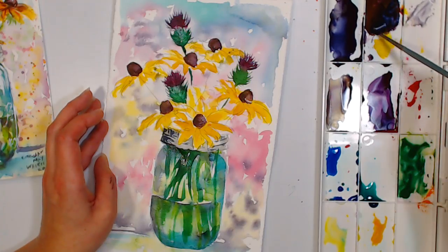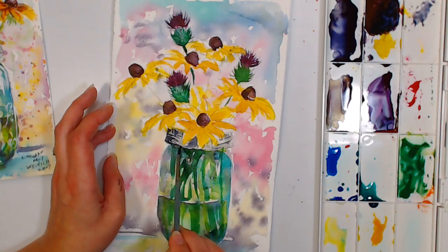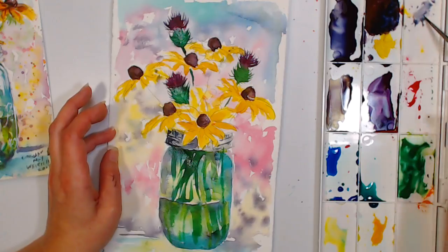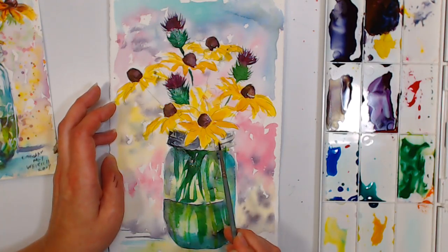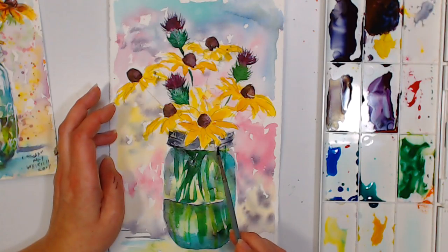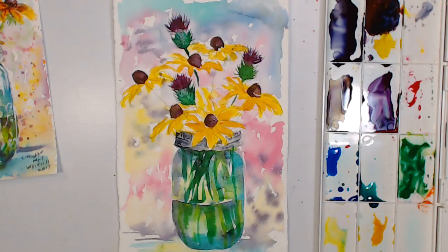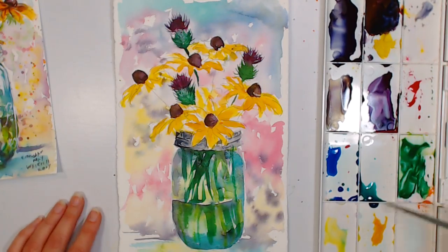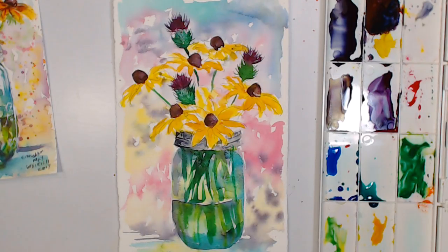Rebecca Corvo asks: how much do you sell your watercolor cards for at a craft fair? Seven dollars. I've never sold a single stamped card — people don't want to pay for them; they'd rather buy a Hallmark card. Cards are a tough sell unless you're selling them for three or four dollars. I sell quite a few at the schoolhouse because people are already there to buy gifts and they grab a card at the same time.